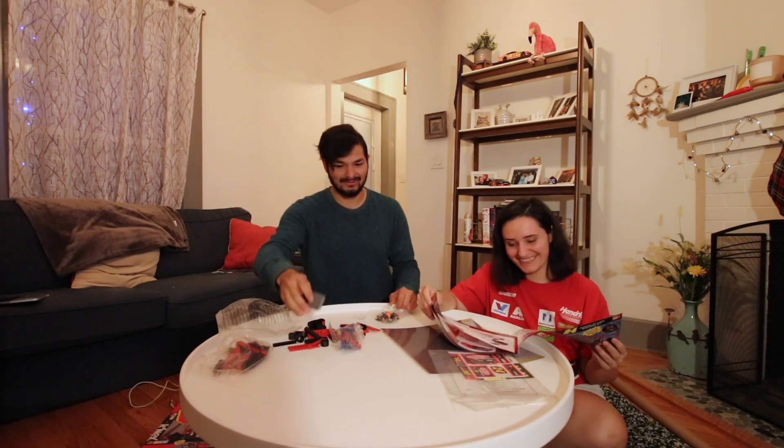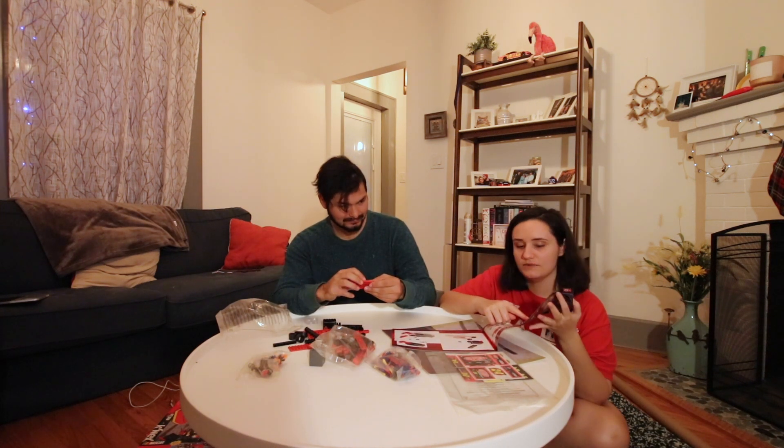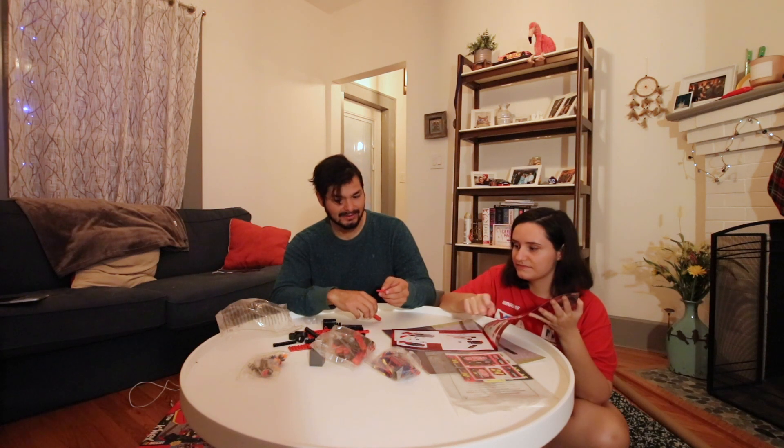The batteries still work. Alright, so step one — you've got to connect these red pieces that way. It's really specific, thank you.